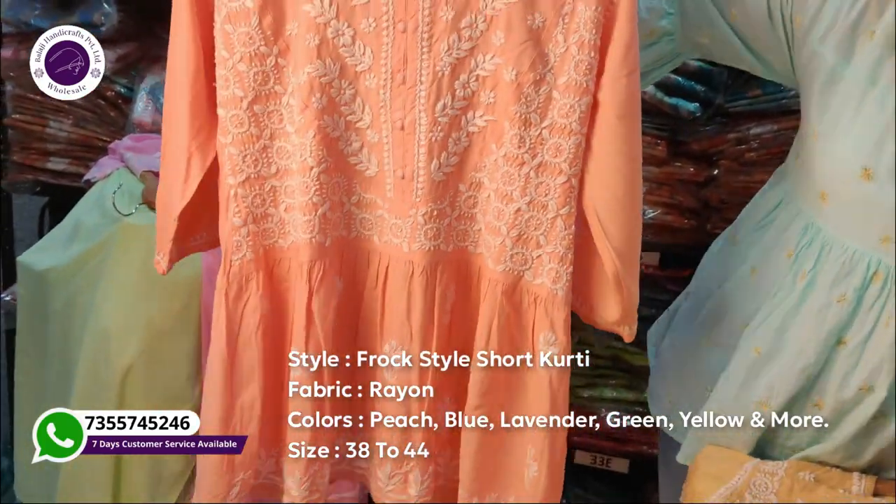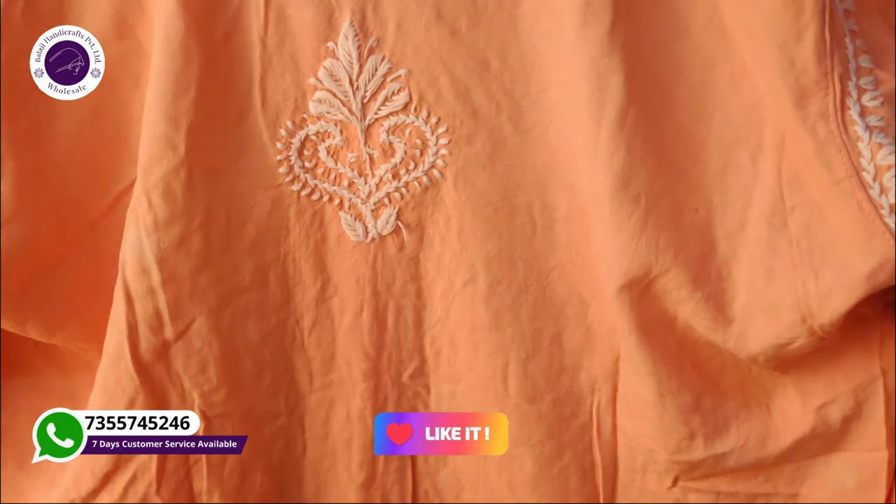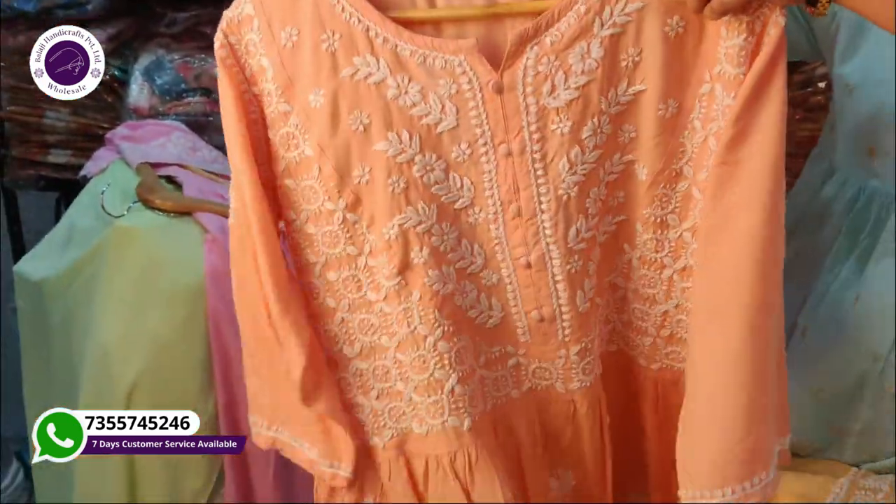Look at how beautiful this is — it has a lovely embroidery look. You will get this style as well. Sizes available from 30 to 44, and you will get more colors.